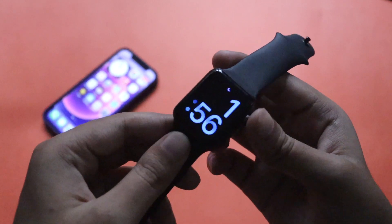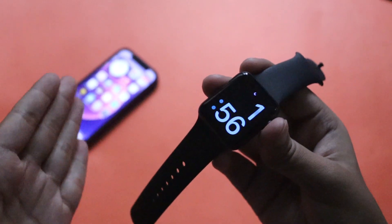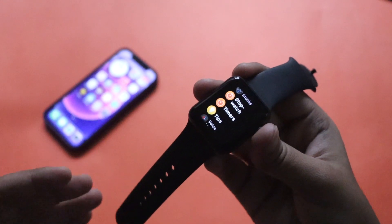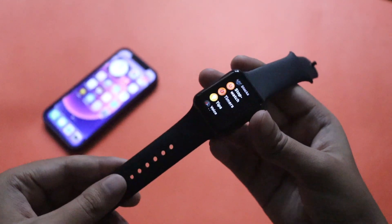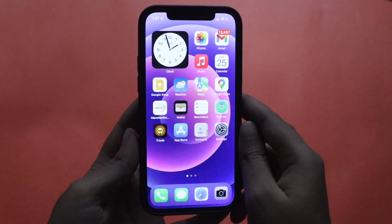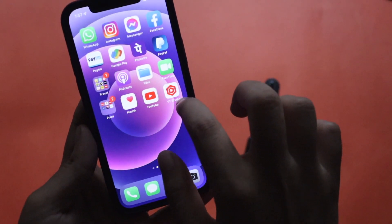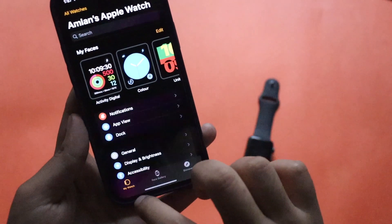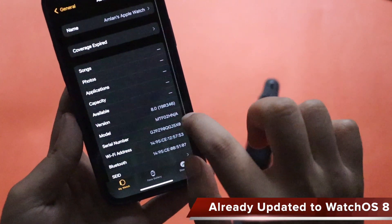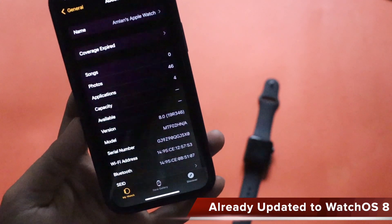Alright guys, so first things first — as you can see this is an Apple Watch Series 3. I'll go to my Watch application and show you that I've already updated to WatchOS 8. Let me put my watch aside and take my iPhone. If I go to the Apple Watch application, tap on General, and go to the About section, you can see the version says WatchOS 8 and the build number is 19R346.